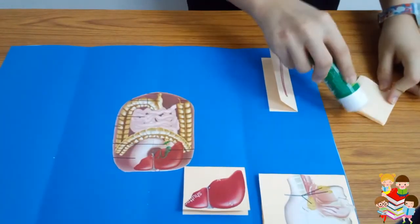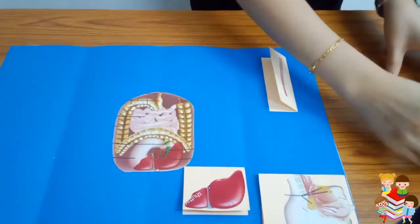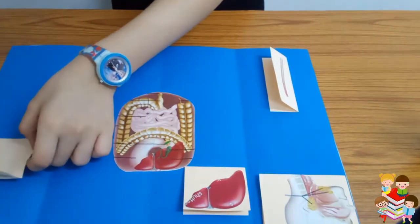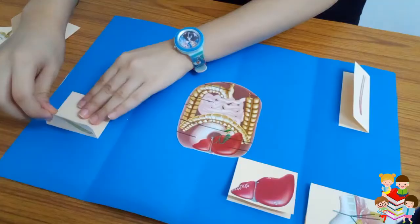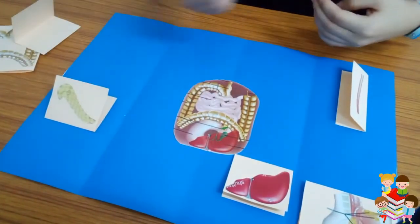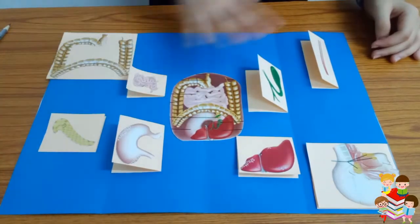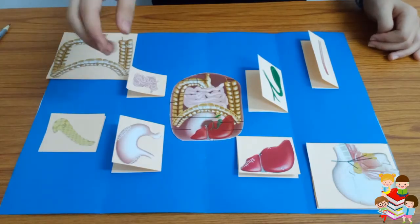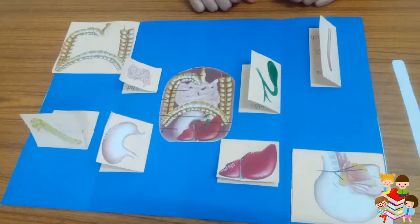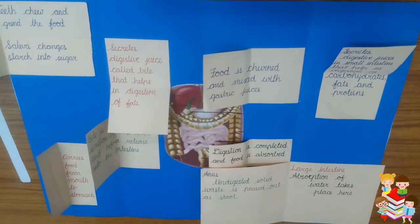We will put some glue — it will open the same way — and we will place it here. I will stick the rest of them all. So now I have stuck them all and we will write the content in each one. My content is ready.